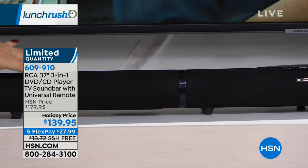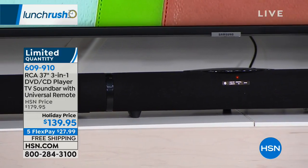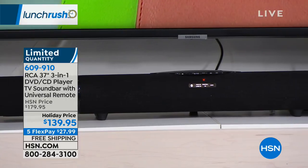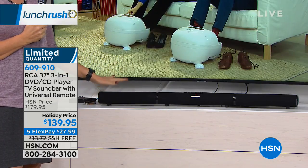RCA is nearly a hundred-year innovator. They were actually founded in 1919, so we're coming up on their 100th anniversary of creating surprising, awesome entertainment technologies for us to enhance our lives and have so much fun with.